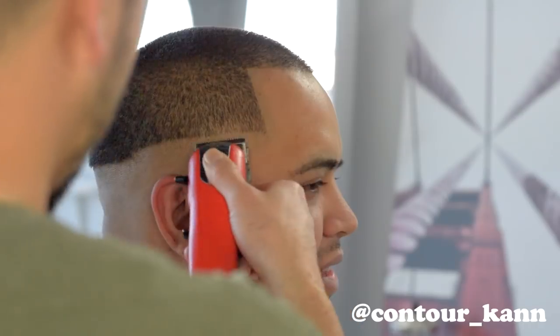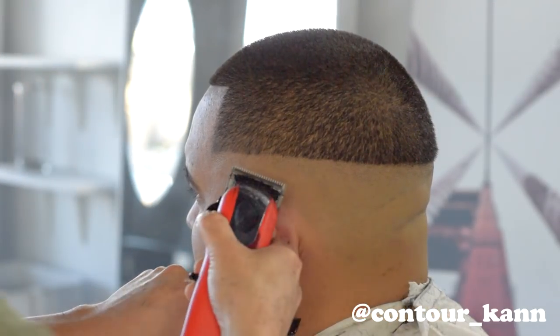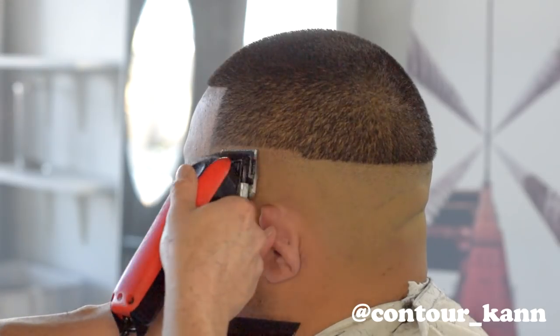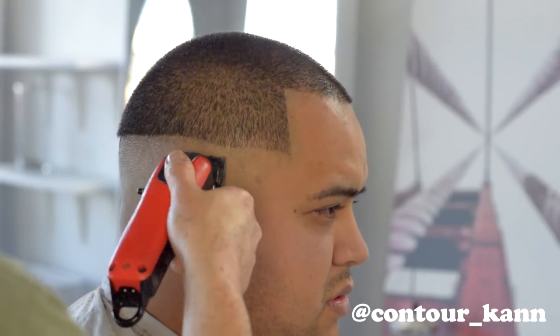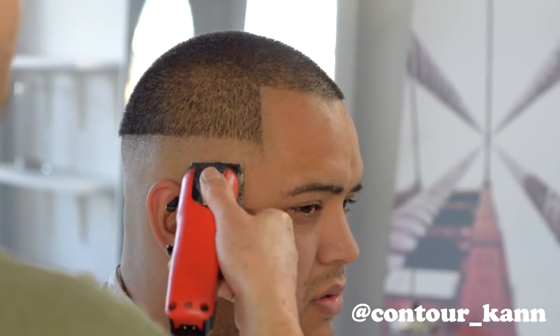I start with clippers all the way closed, going up about a quarter of an inch — in this case probably a little bit more. You kind of have to gauge it depending on the haircut and the space you're working with. I take that all the way around the head, clippers all the way closed, going up roughly a little bit more than a quarter of an inch. Then I open the clippers about a quarter of the way and repeat the step, taking it all the way to the other side. I keep repeating it, opening incrementally until the clippers are fully open. I leave a little bit of darkness so you can see the lineup.